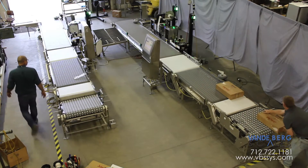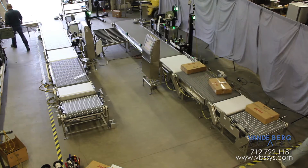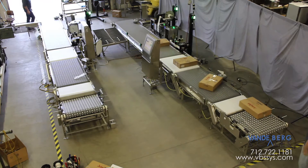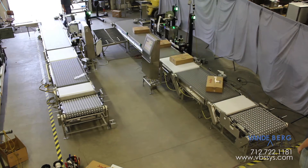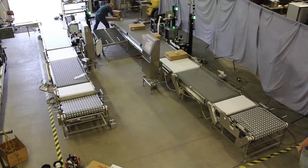This autobox labeling system requires minimal oversight due to the high level of automation incorporated into its design. It saves the customer time as they don't have to hand apply and verify the labels. The automated label application also ensures consistent product with accurate label placement virtually every time.